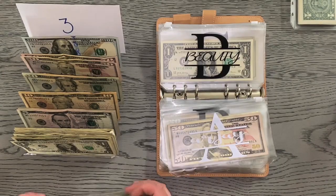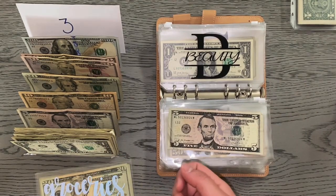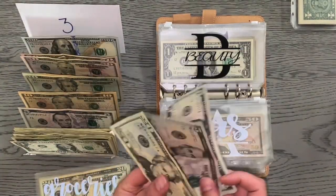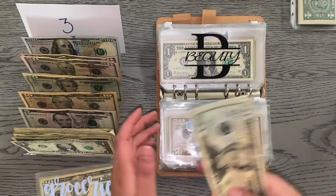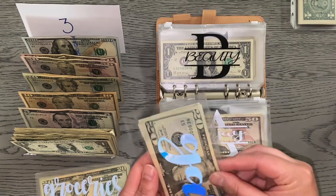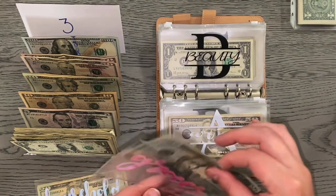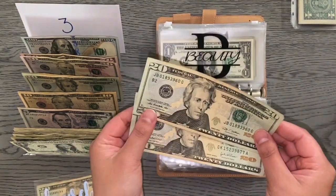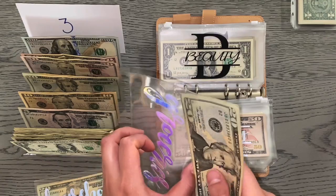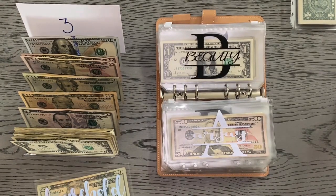Moving on to gas. Gas has $5 left over from last time I stuffed. I have about half a tank now so I'm going to need to pump soon. Gas is going to get another $25, bringing it to $30 total. Next is groceries — groceries is not getting any money this week. It has $40 in it and I don't anticipate buying much of anything soon. I think I just need to buy coffee, milk, and creamer. So groceries has $40.